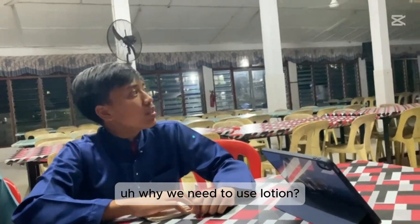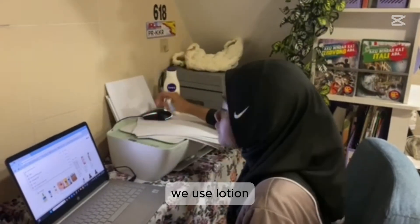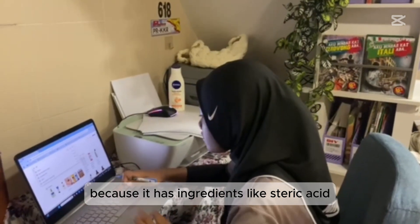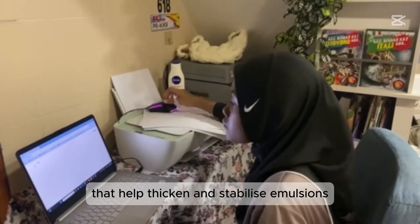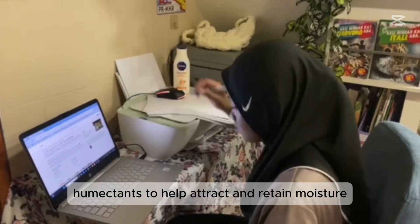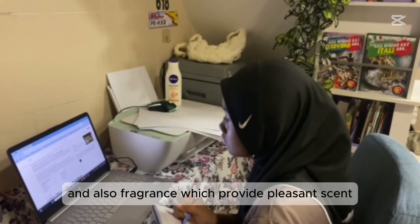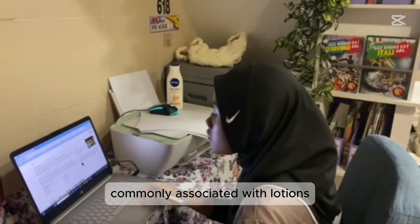Why do we need to use lotion? We use lotion because it has ingredients like stearic acid that help thicken and stabilize emulsions, humectants to attract and retain moisture, and also fragrance which provides a pleasant sensory quality associated with lotion.